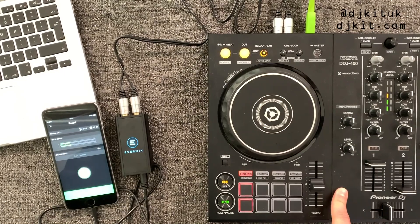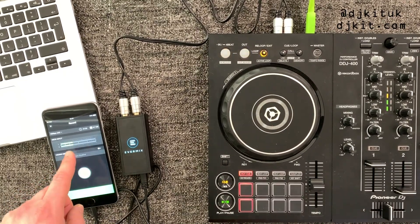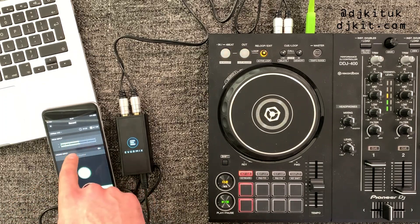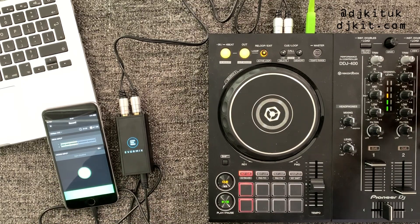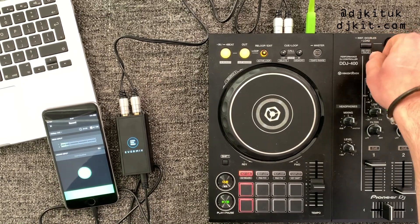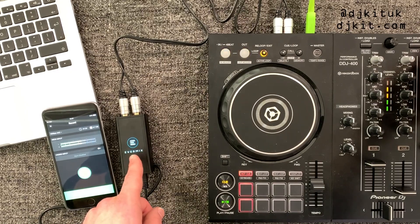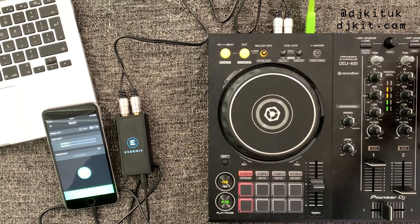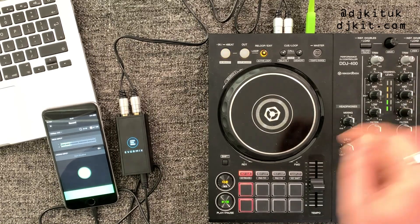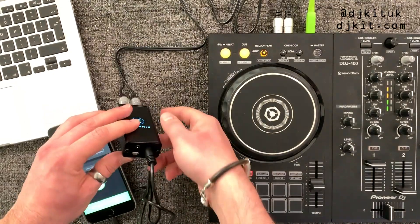Every audio signal being sent into the Facebook app or YouTube app is coming through this box. That does mean if you want any speaking on your Facebook Live stream you need to have a microphone plugged into your mixer. On the app itself there's no actual volume control, so you need to keep an eye on your levels — you control the volume on the mixer itself. If you go a little too loud the box will start to flash, and if you're really peaking hard it will flash red.